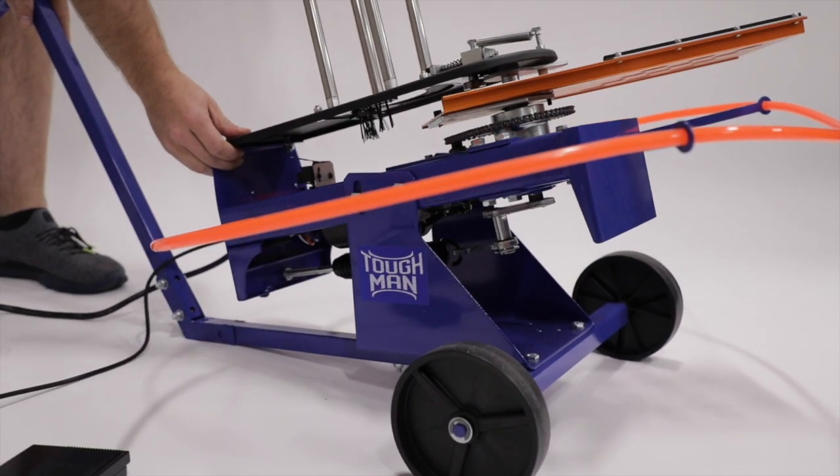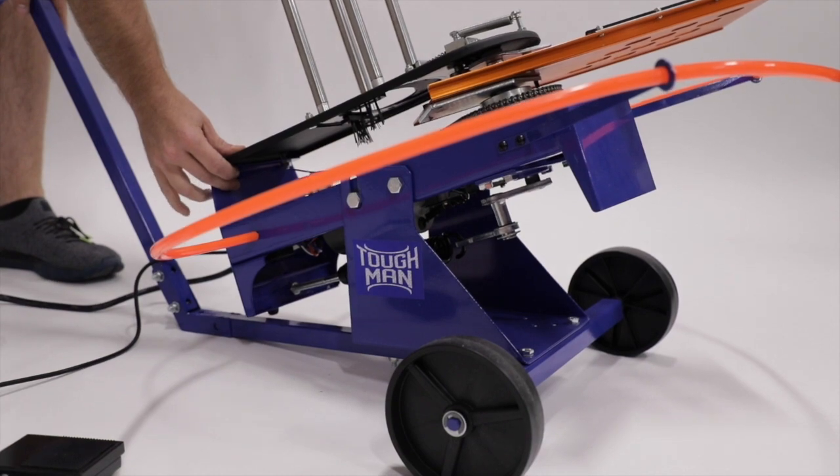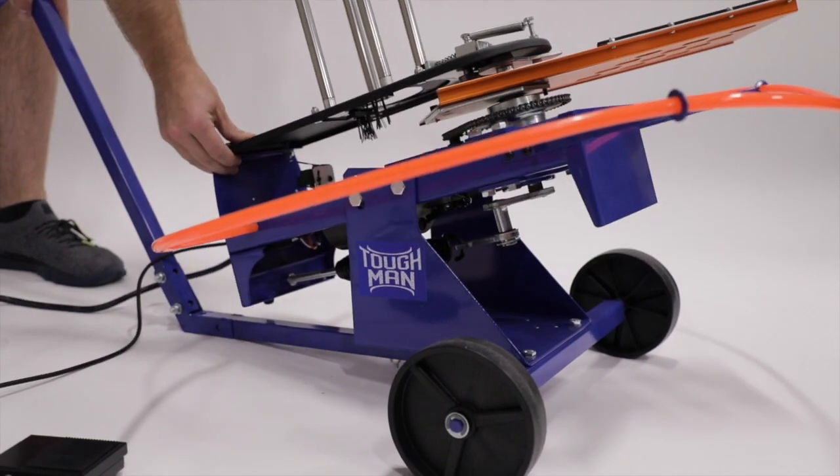You can crank that spring down to throw a little less if you want. One of the really cool features is it's adjustable to throw anywhere from 5 degrees to 35 degrees, so you're always launching at a different angle. You can adjust it to throw real shallow or real high in the air.